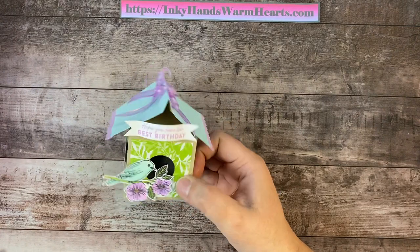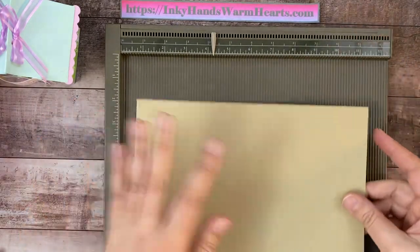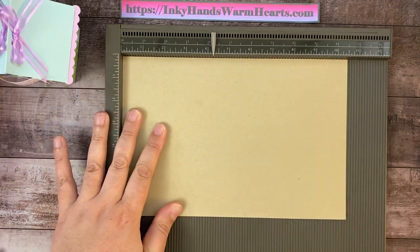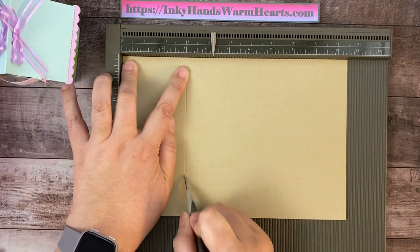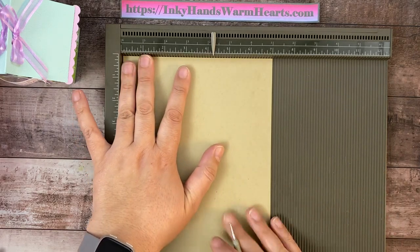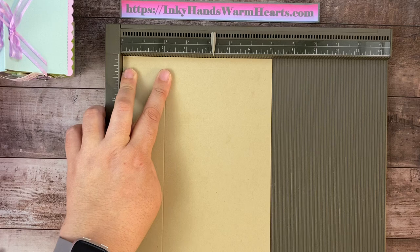Let's go ahead and get started on our cute birdhouse. It's kind of a long process, so I hope you'll stick with me — it is well worth it. We're going to start with a piece of Crumb Cake cardstock that is 10½ by 7 inches. We're going to score at the half inch, at three inches, at five and a half inches, and at eight inches. Then we'll rotate it to the seven-inch side and score at half an inch, two inches, and four and a half inches.